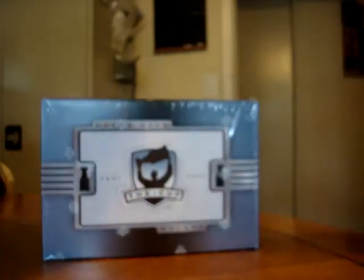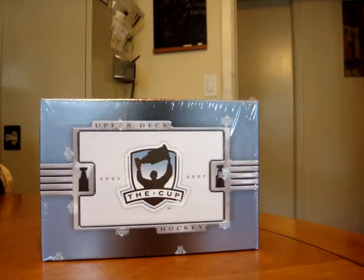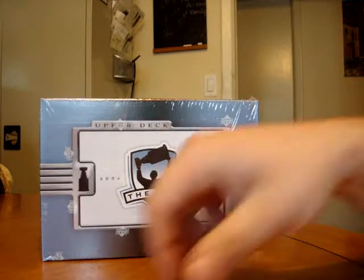Today we're opening up a box of 06-07 The Cup Hockey. I haven't busted a tin in a while so I figured why not buy one more. This might be the last one before 07-08, but then again you never know. So let's see what we have.